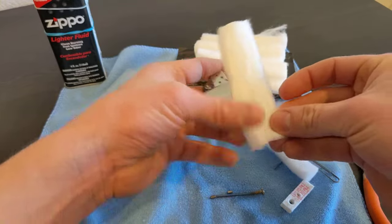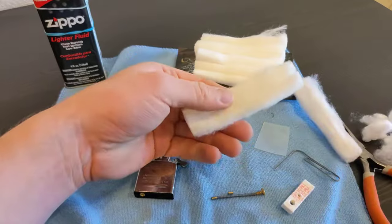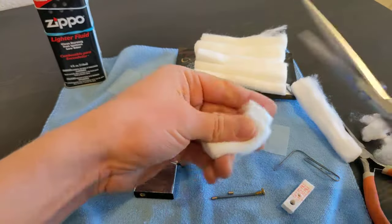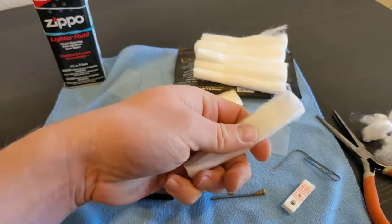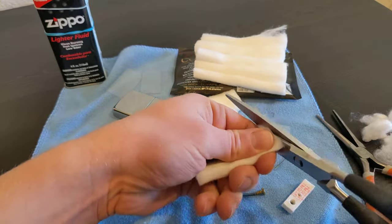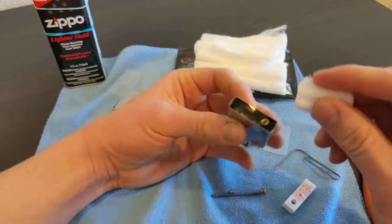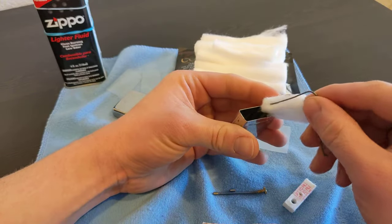This one doesn't matter as much. Take some scissors, cut it in half, and take about a third for your partial. Hopefully you guys can see this.